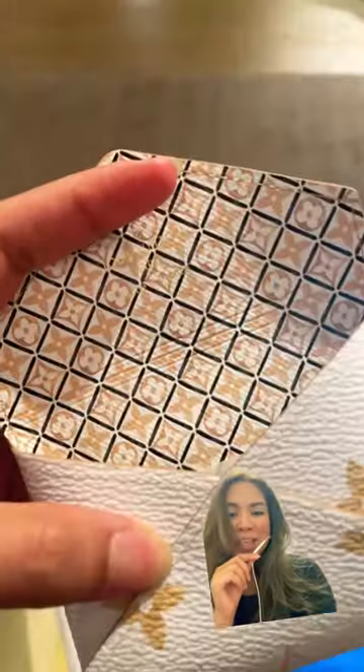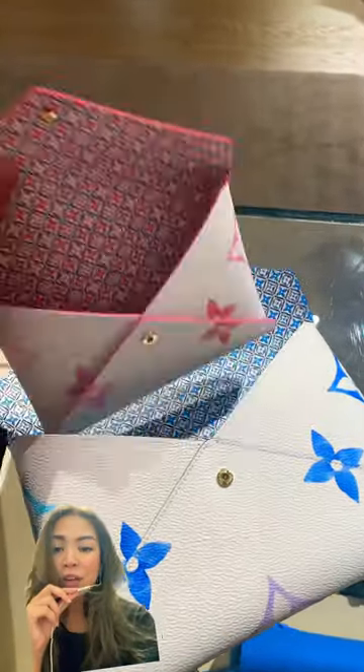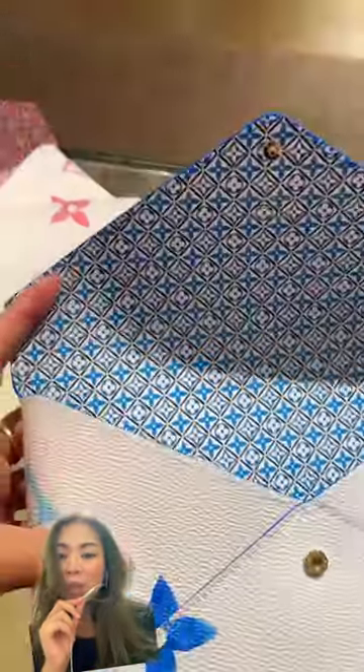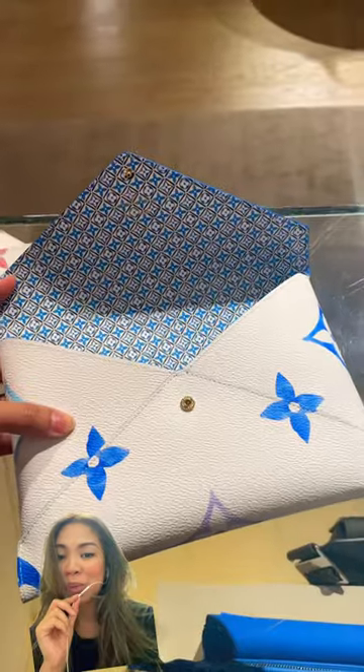There are a lot of things that you can put inside, and there are a lot of uses for this 3-in-1 pouch. And you know what — this only comes in one price.